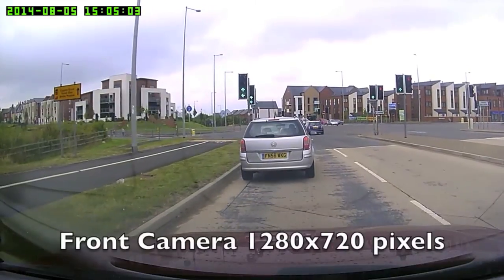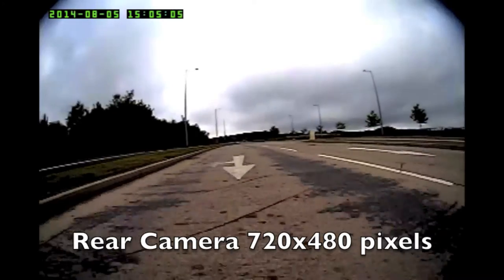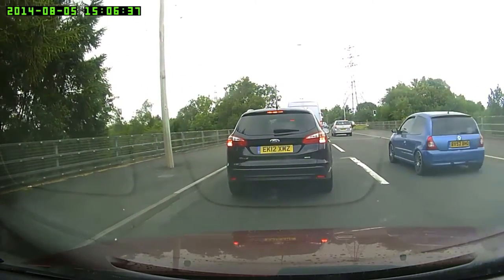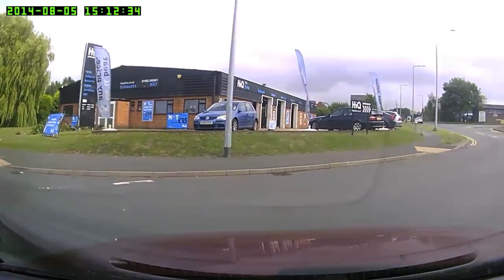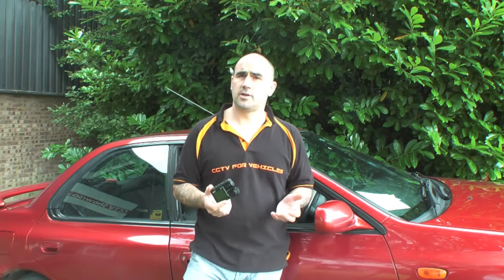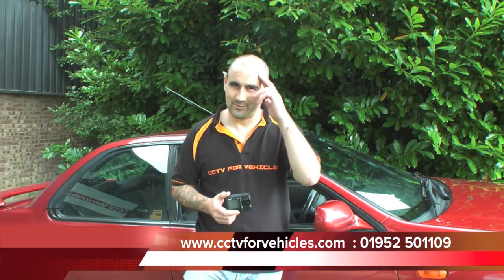Let's have a look at some footage. The Smart Eye Duo is available to purchase now from www.cctv4vehicles.com or you can ring us direct on 01952 501 109. Stay safe.